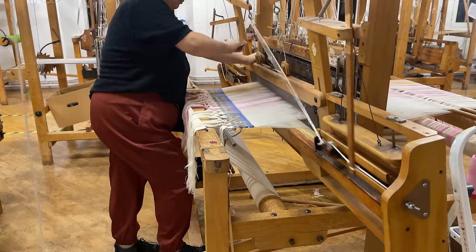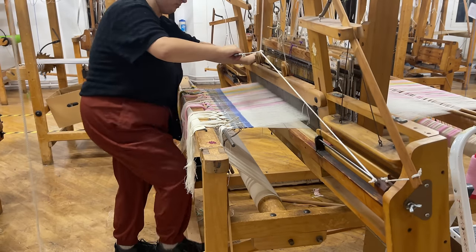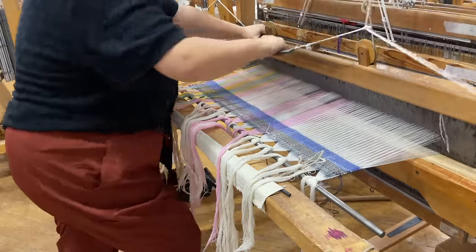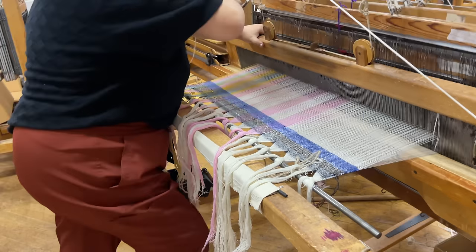Since this was my first time ever using this kind of loom, I needed some time to figure out how everything worked and to just get into the groove of weaving. I also needed to check that all my warp threads were looking good and to fix any errors. So I picked out a blue color that contrasted with my warp and wove several inches of a simple twill fabric.